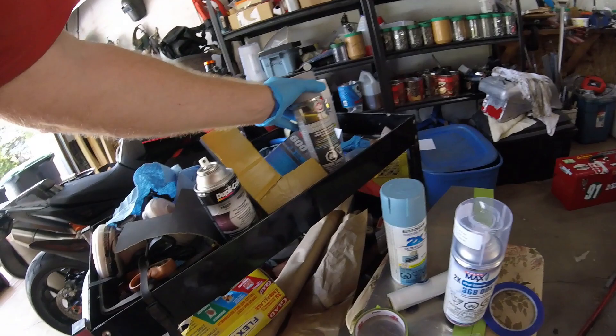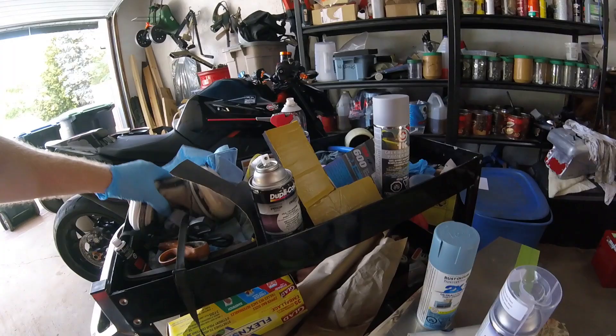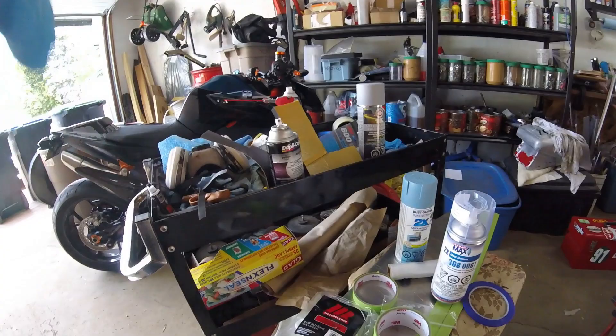A couple of coats of primer, wet sand in between, and a bit of filler if you need it. You can use the good old Bondo two-part stuff — there's a hardener — and they also had a tube of single-stage stuff for tiny little scratches. The amount of time you want to spend is up to you. It's a race bike, not a show bike — you can make it look good from 50 feet at 50 miles an hour.